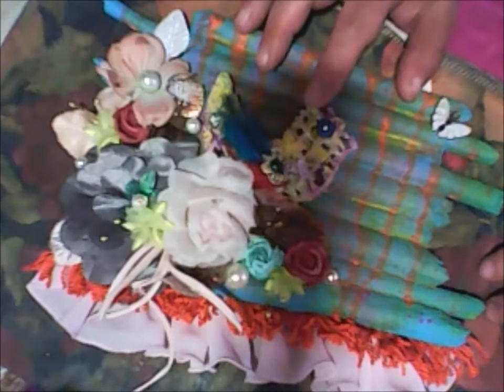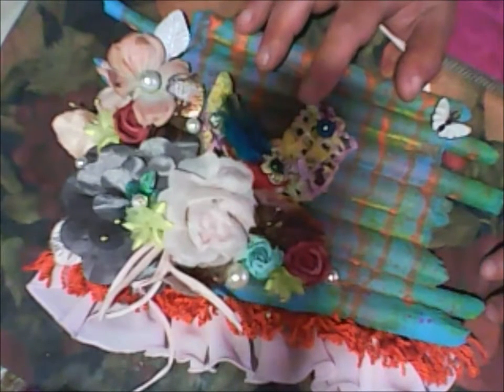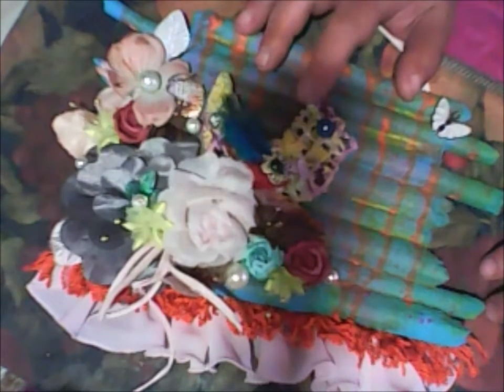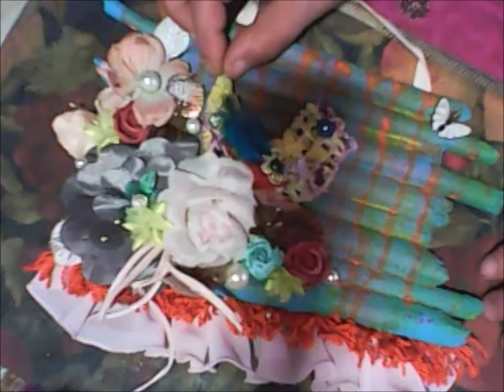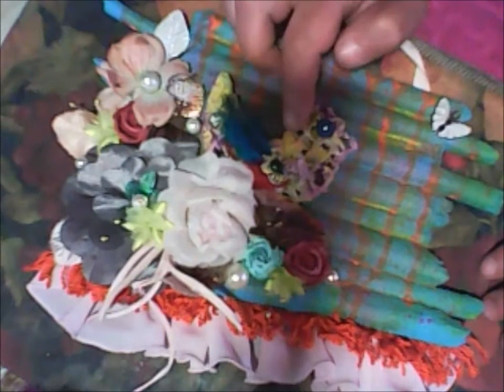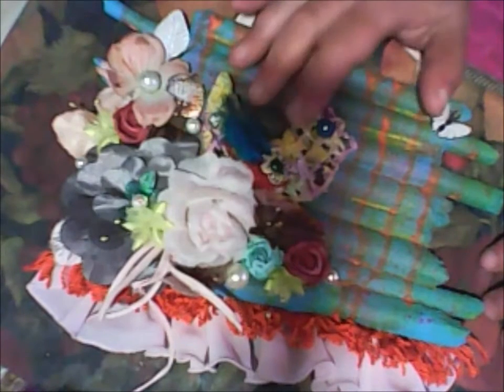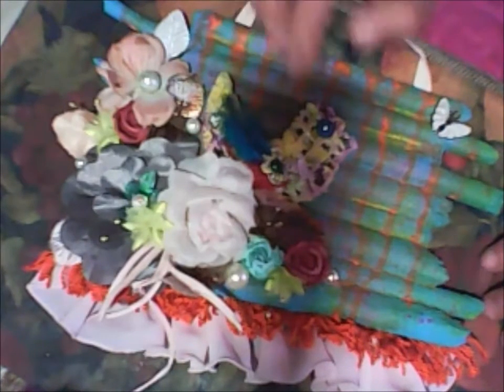And these birds you will see — I made them from resin and wire. I made the form from wire and then added texture and painted them.